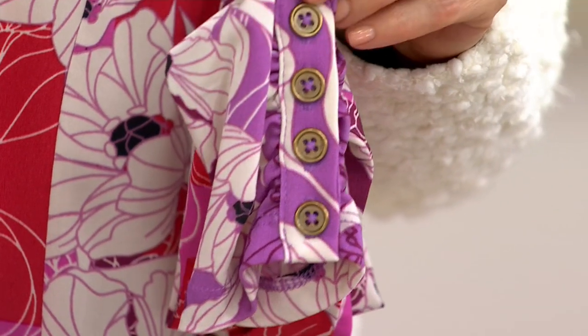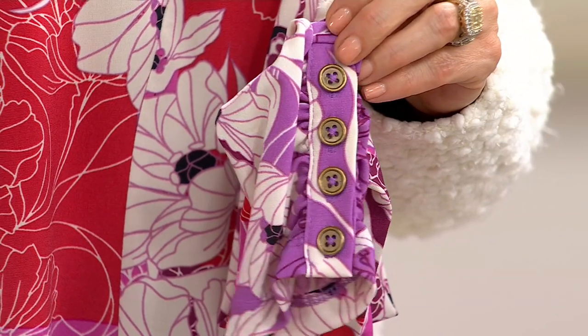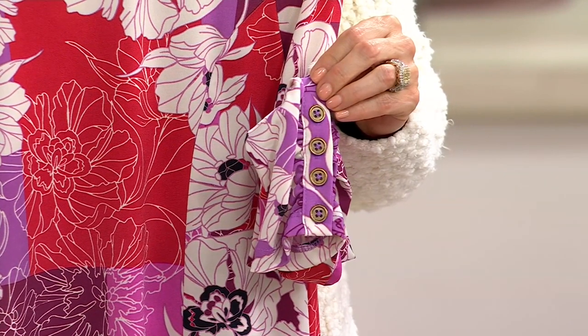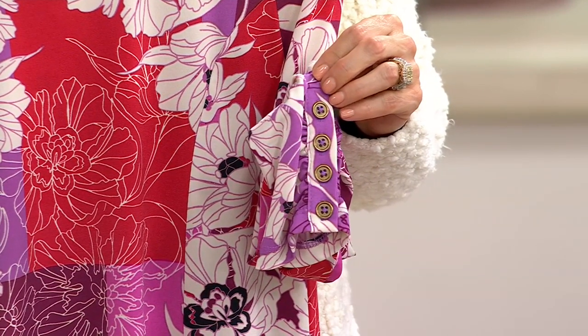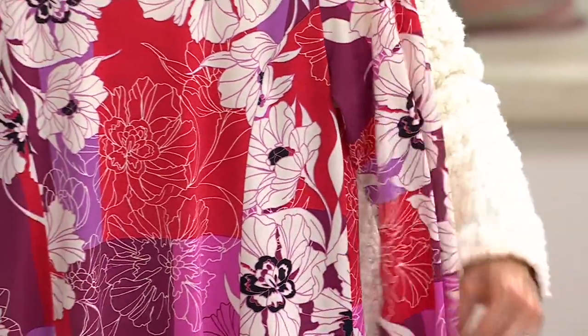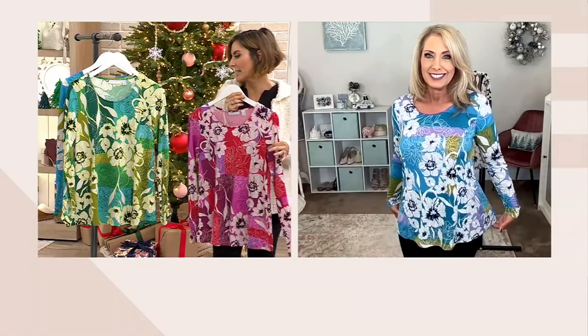Liquid knit: machine wash, tumble dry, year-round wearability — no wrinkling, shrinking, pilling, or fading. It is a piece you invest in once; it'll be beautiful and feel amazing for years and years, nay decades into the future. It's always going to be a piece you'll reach for. It makes you feel pretty, the fabric feels amazing, and you can wear it anywhere.